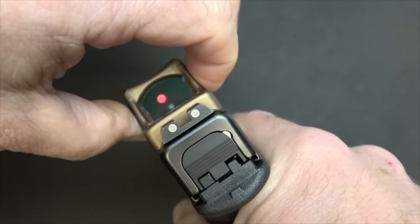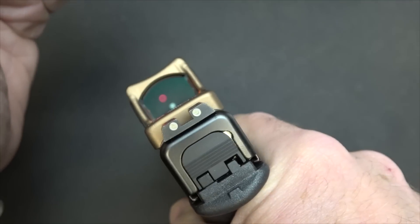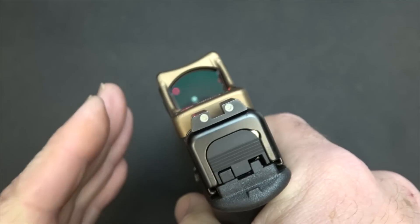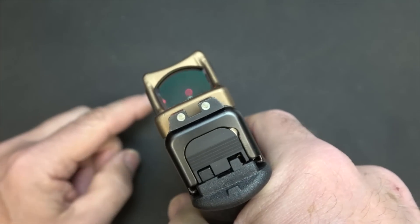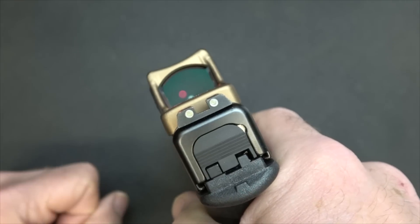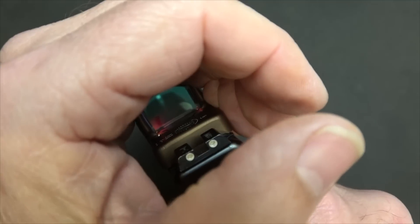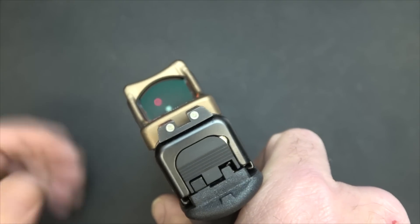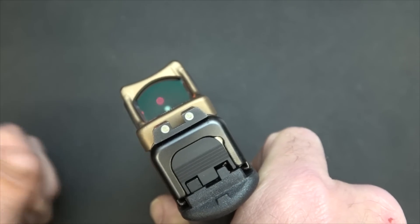If you want to go into automatic mode, just press for one second. You can see it dimming down — this is automatic mode and this illumination will adjust to available light. If it's really bright, the illumination gets really bright. If it gets dim and low light, the illumination will dim down. Now, if you have a weapons-mounted light with a lot of bright light going forward but dim light around the RMR, it's going to wash out and you won't be able to see the dot — so that could be a problem. I personally like to go with the manual setting.